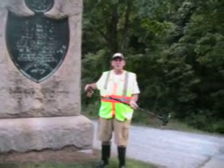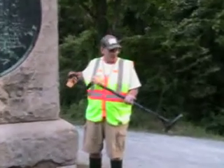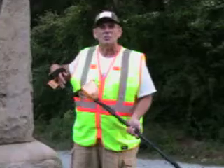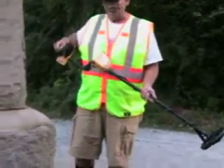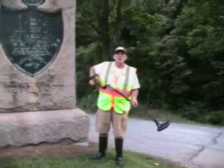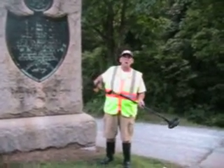It's a Garrett Ace 250. It's a fine tool for what I wanted. I basically wanted something to go through my tailing piles checking for nuggets. And we're at this site here, Ringo Gap they call it, up in North Georgia by a town called Ringo.